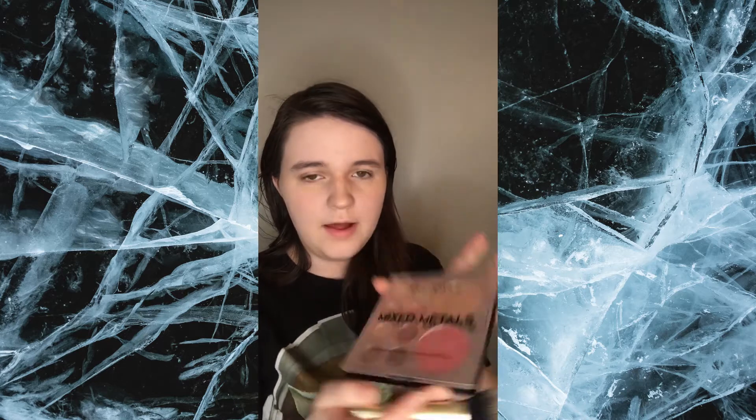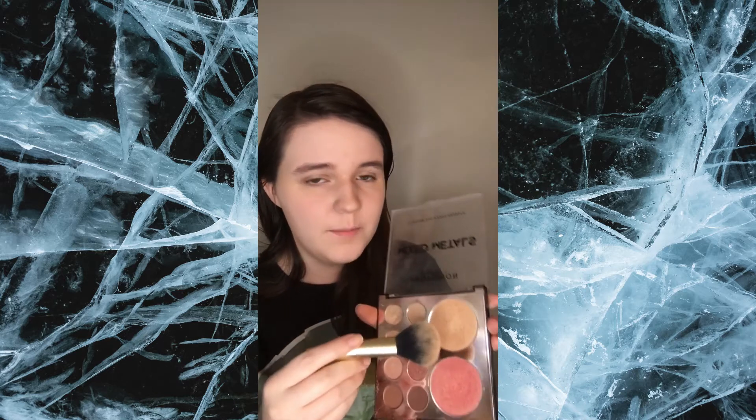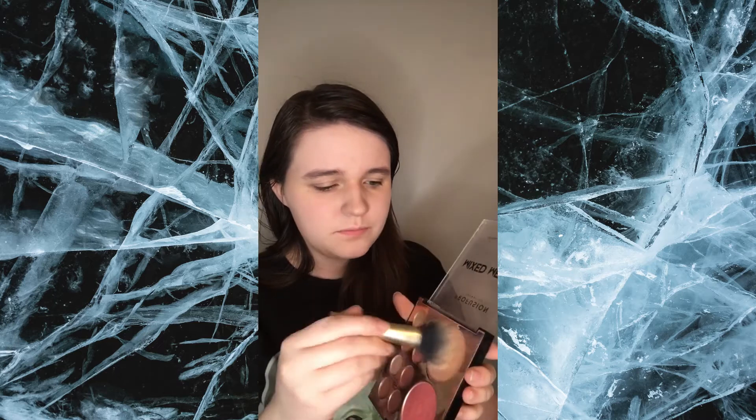I'm using this palette — I have no idea where it's even from — but I'm taking this one shade and dusting it off a lot because I don't want my face to be too shiny. Then I'm just going across my cheekbones.